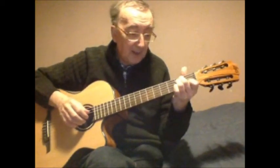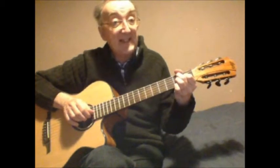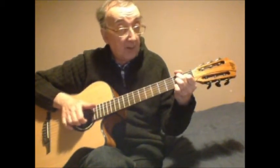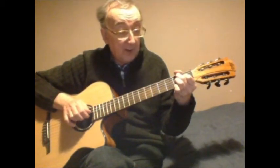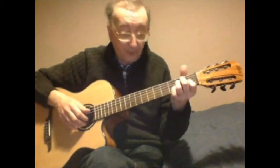On the second string first fret and first string open. Then there's a B7 chord played across to the second string — I don't want to add the first string there. Third string second fret, which I'm already holding, then third string open at the bottom end of the E chord. Then finish it with an E7, which is an E chord with your pinky dropped onto the second string third fret.